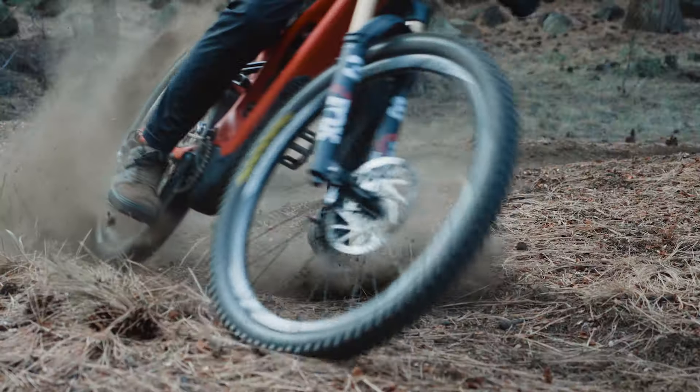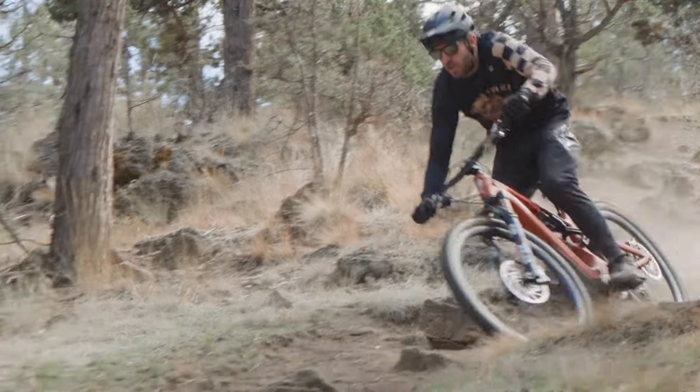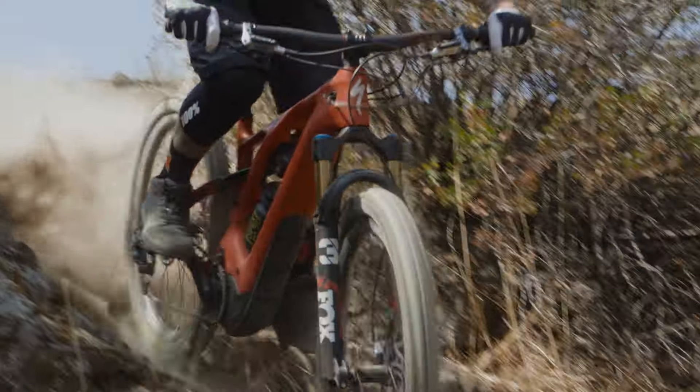Depending on what you do on the bike, how much you weigh, how much time you spend descending, and what your budget is, you can pick the brake that best fits you. According to TRP, there is quite a bit of overlap between models. The DHR EVO will likely be overkill for bikes 140mm travel and under unless you're an absolute shredder. A Trail EVO or even a Slate EVO could be a great option for flow trails or trails where you don't need to be on the brakes for extended periods. For e-bike riders, especially those over 200 pounds or riding long descents in places like the Rockies or Sierras, the DHR or Trail EVO are the solid options.